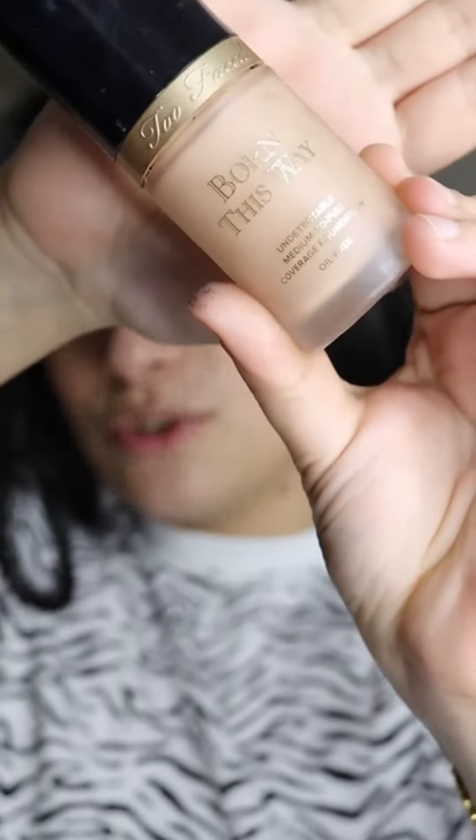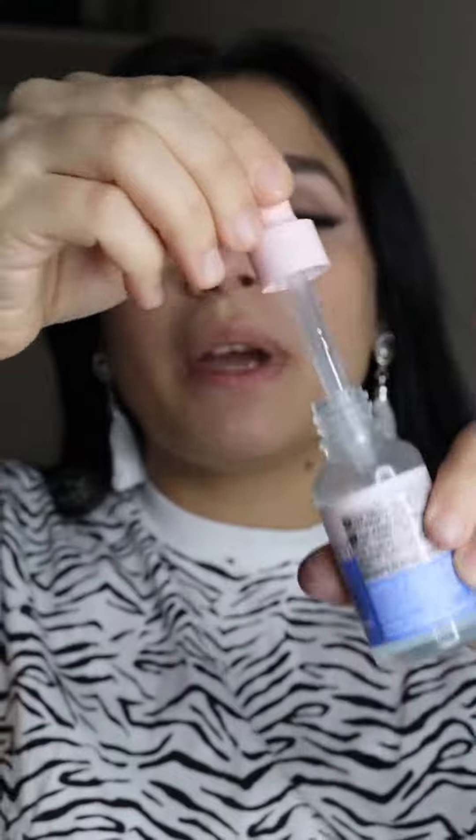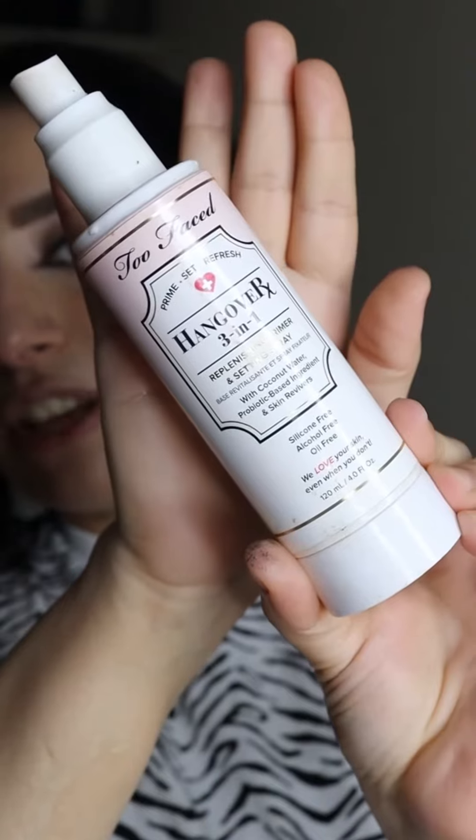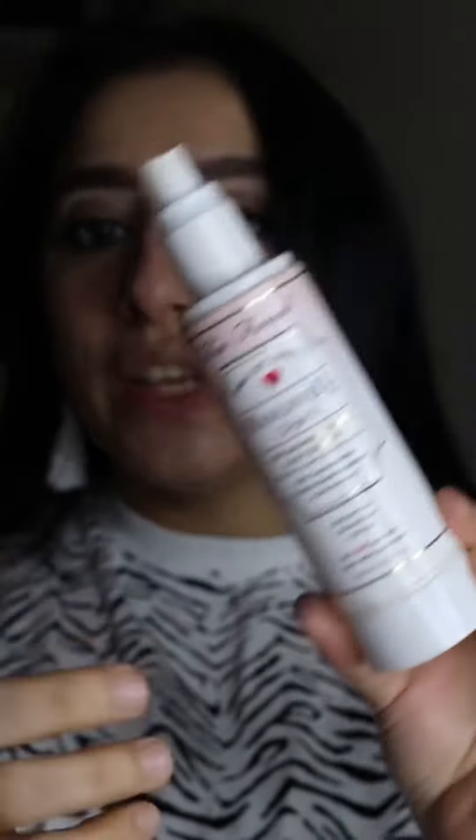I'm going to introduce my secret to you. You have to use this kind of foundation. I'm using my primer, which is the Essence Hydration Primer. Now I will be first setting my face with this setting spray — this is the Hangover Three-in-One. A lot of you know that I love this one.